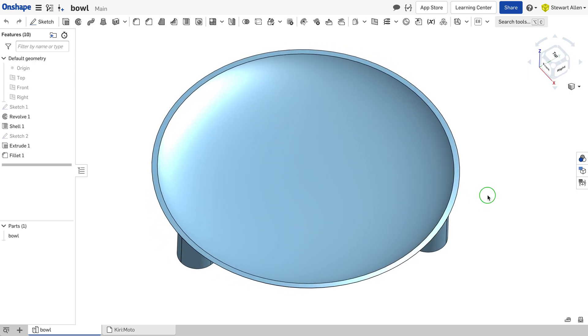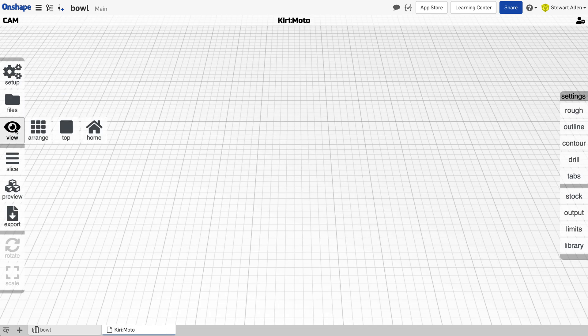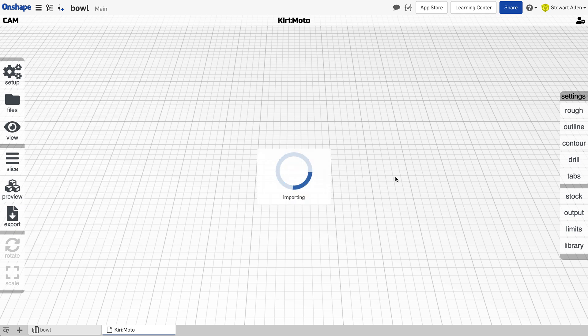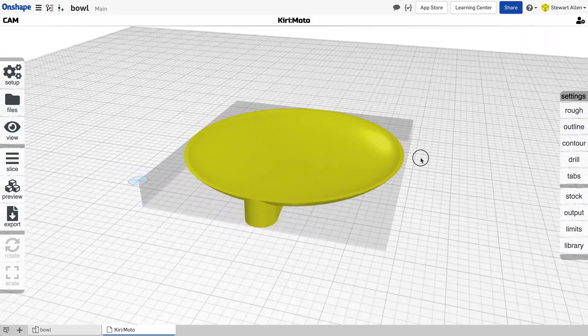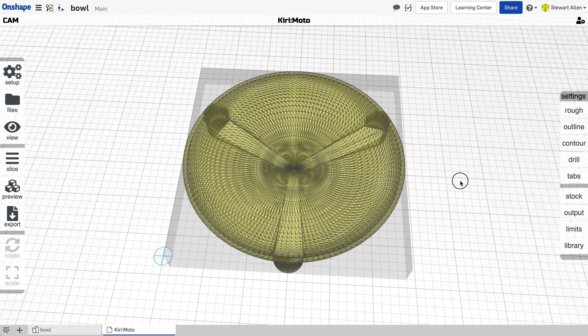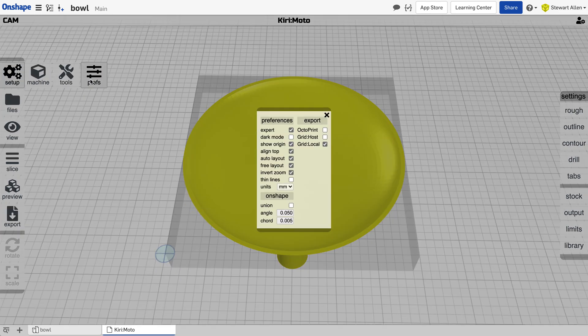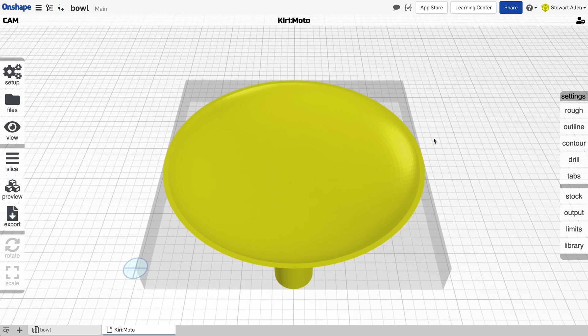Here I am in Onshape. I go to the Kirimoto tab and import the part. One thing you'll notice is the faceting of the part — you can see that in the reflection and in the final part. If you want to reduce that, you can go into Onshape under angle and change it to something smaller like 0.025 or 0.01, but this is a quick demo so we're going to ignore that for right now.